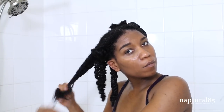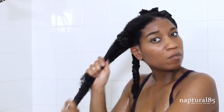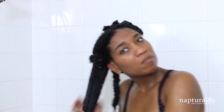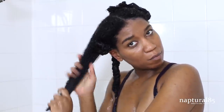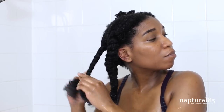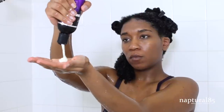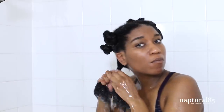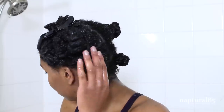I grab another twist and repeat the same process: untwist, rinse the deep conditioner out, coat the hair with aloe vera juice, seal it all in with the DIY hair and body oil from ends to roots, do a quick rinse to remove that top greasy layer of oil, apply your leave-in from ends to roots, give your hair a quick rinse once more to remove excess product and smooth your roots, then twist the section up and wrap it into a bantu knot. Repeat this on the last twist, and when the first half is complete do the same thing for the second half.